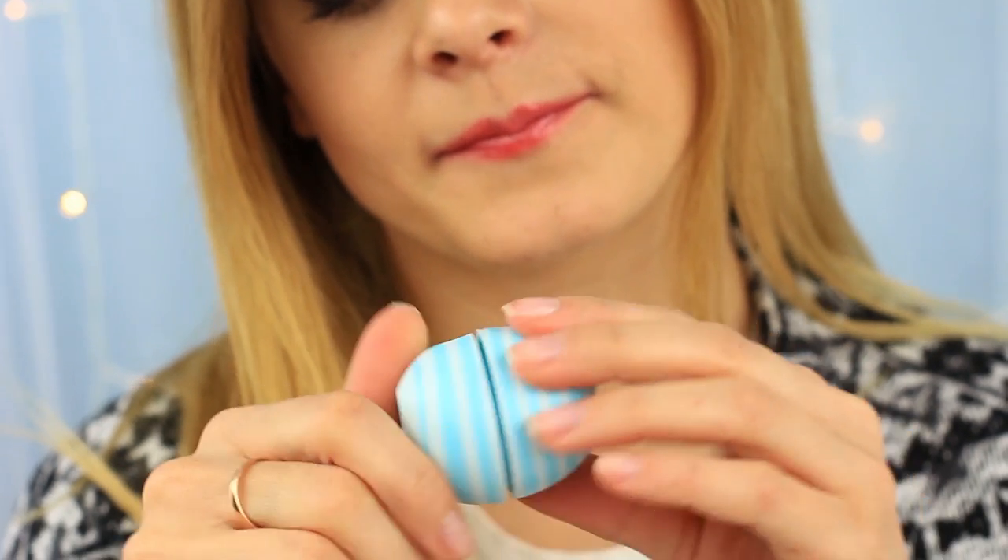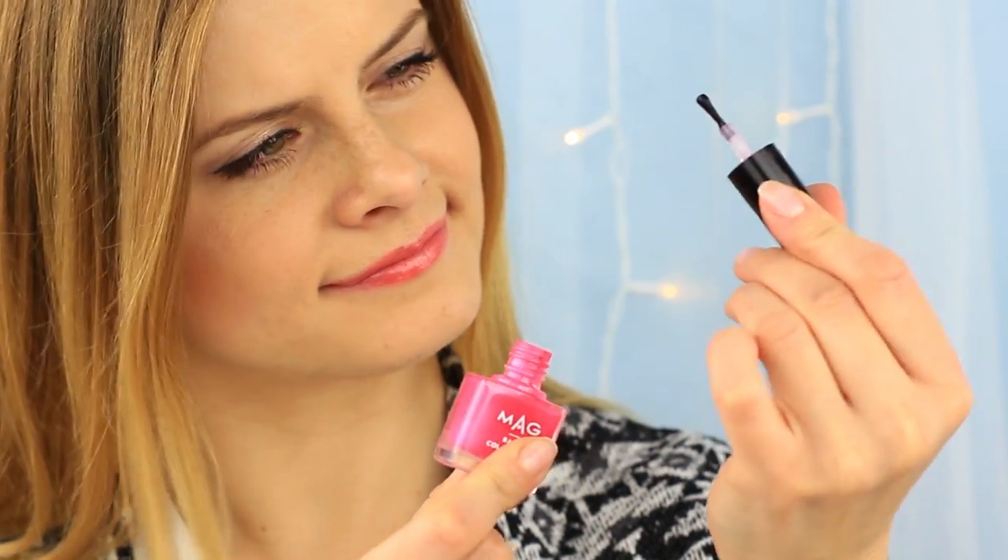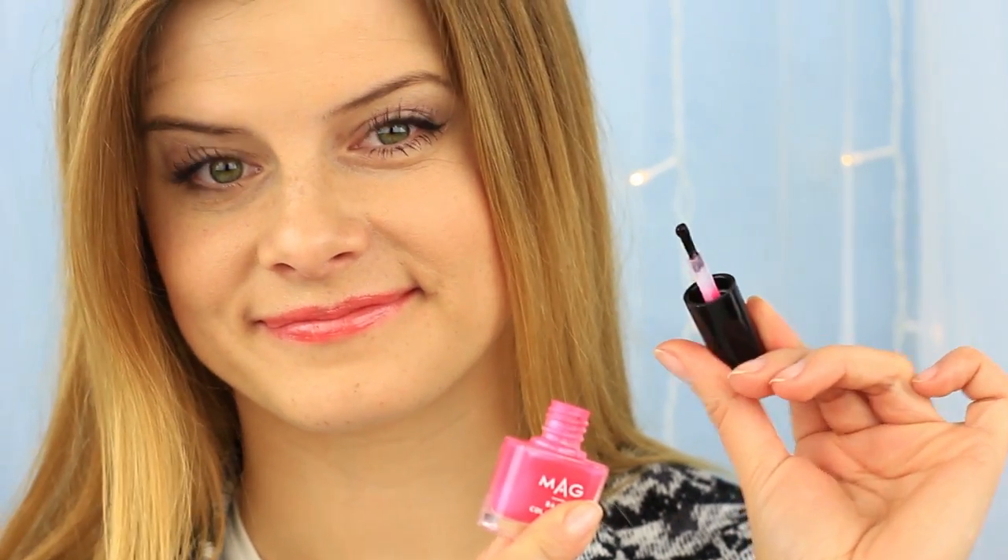Just remember, it's not for the lips, but for erasing. Let's make another fascinating makeup and stationery mixed thing.